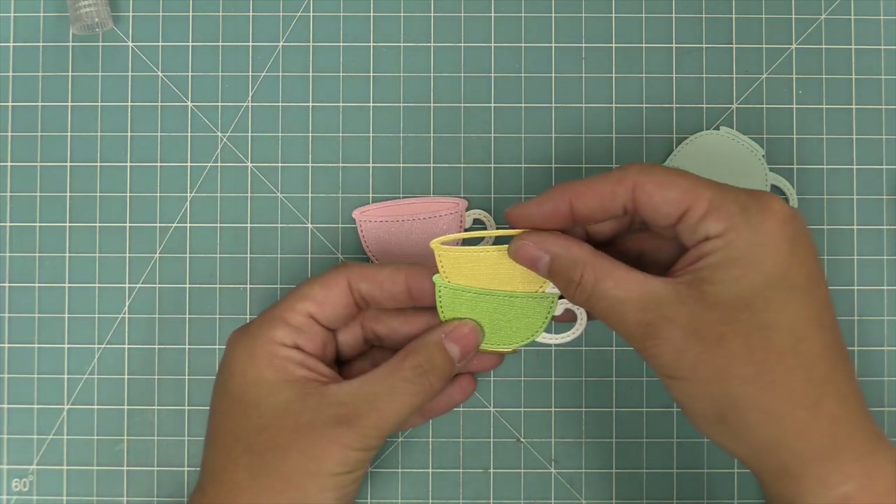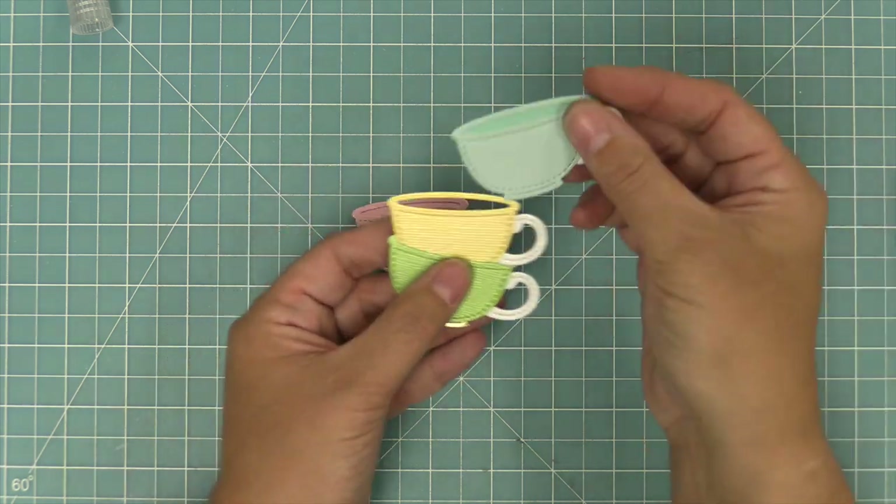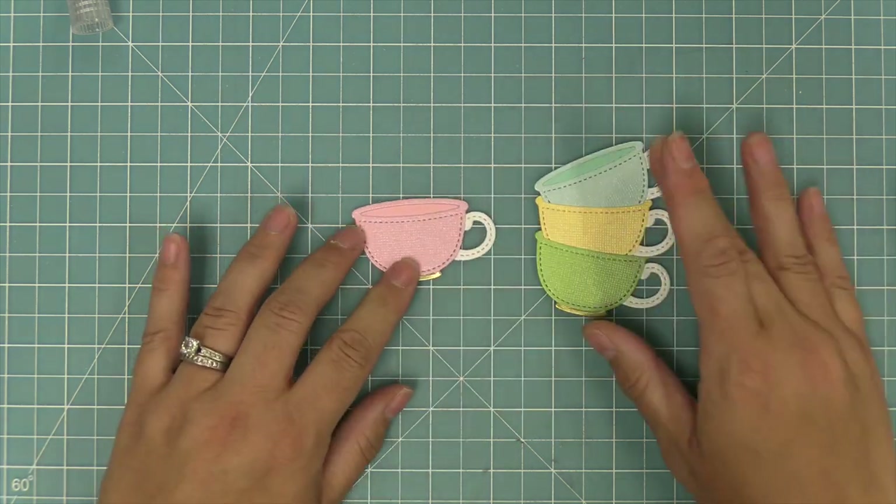I love that these are stackable — I just think it's absolutely adorable. We're going to stack them and make them a little topsy-turvy so it really looks like these cute little vintage teacups just stacked up on a shelf. And how cute is that?